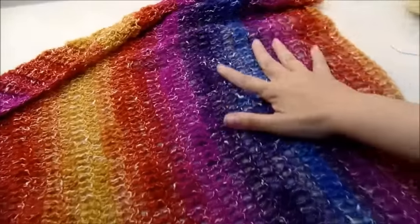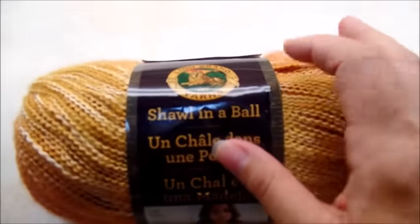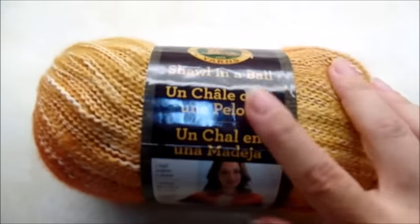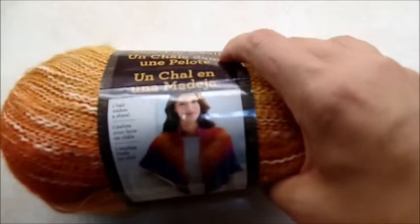What it is, it's one big triangle. For this project, I am using a shawl in a ball. This was donated to me by Katrina — thank you very much. I've never used this before and I'm really excited to use it right now, so I'll see if I can make something pretty out of it.